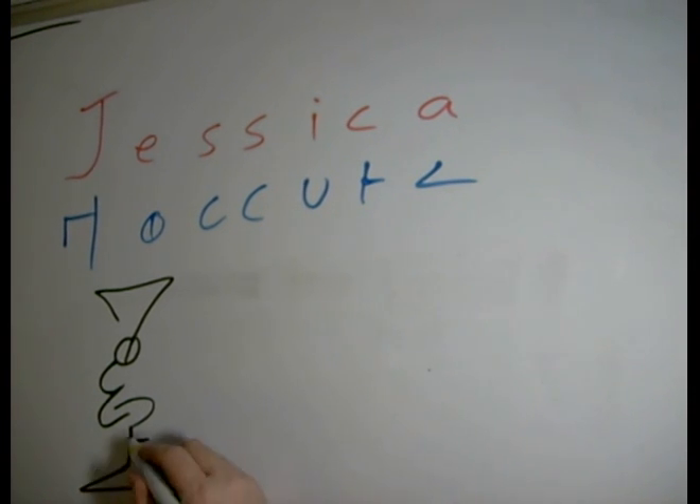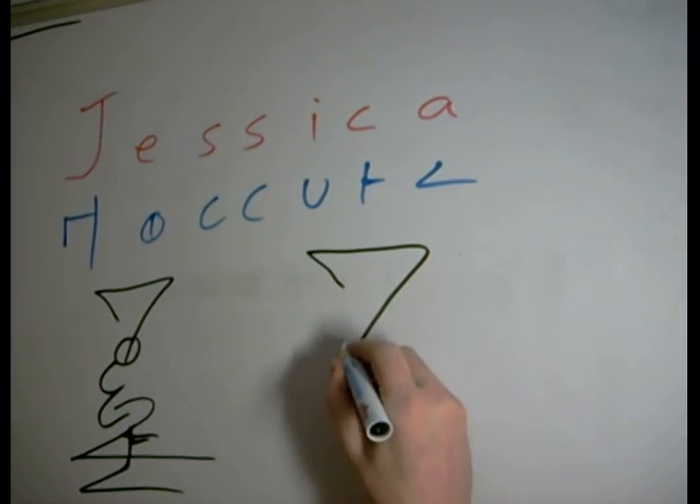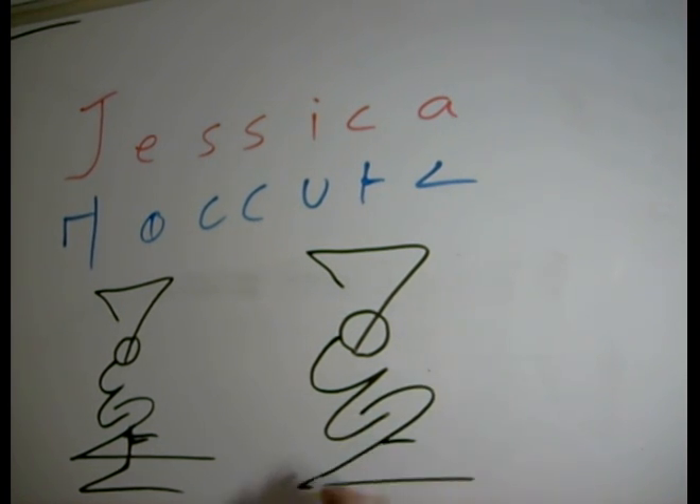When you have things like this, you don't actually have to make that a separate line. You could actually catch this all the way down to there and then simply attach the C there. Let's look at that quickly in this more fluid version: J, loop around for that, S, I, C, A — Jessica.